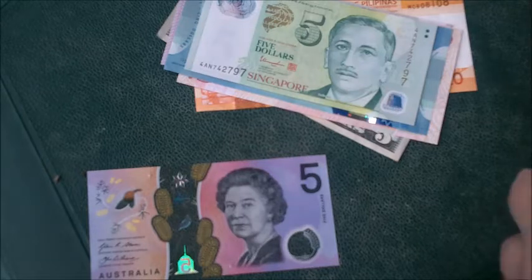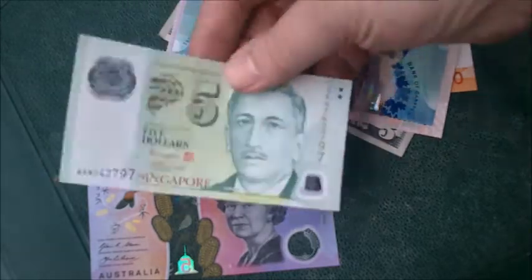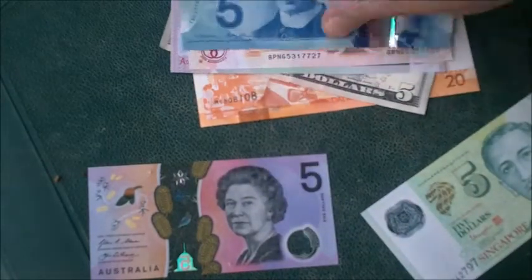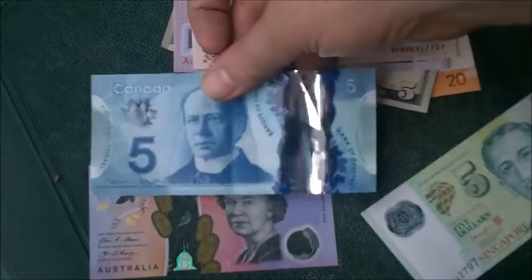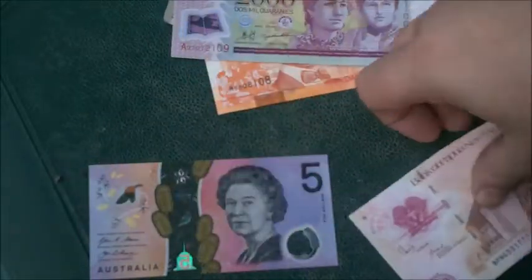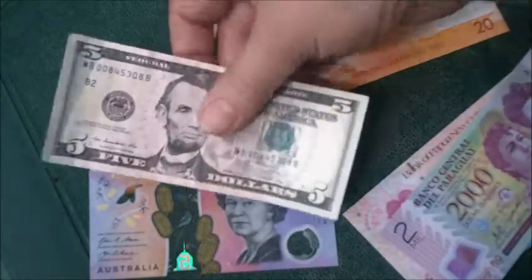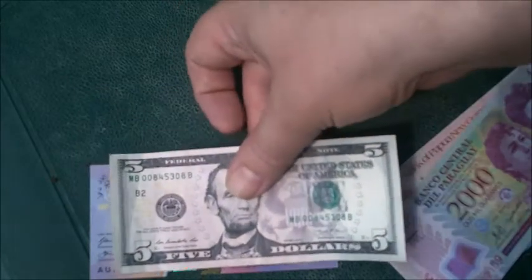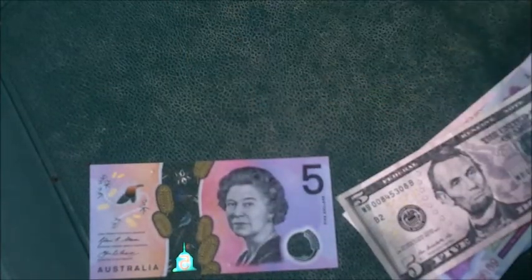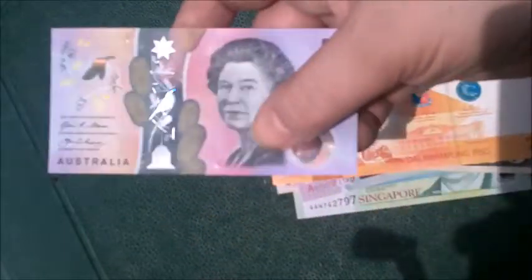I'm totally excited to bring you an Australian $5 banknote, and I have a bunch of others for size comparisons. It's almost exactly the same size as Singapore, smaller than Canada. Canada is made of the same material. Papua New Guinea is more of a polymer but it's smaller than Papua New Guinea. Paraguay is another plastic one. American $5 bill — I like doing the size comparisons.